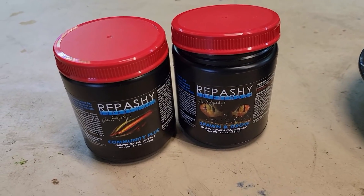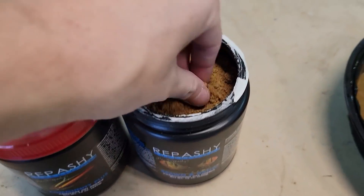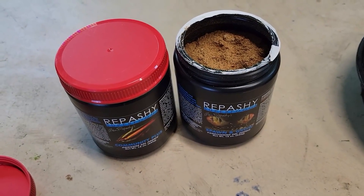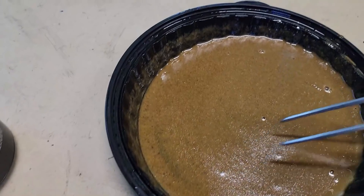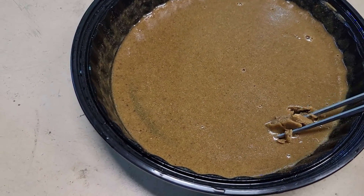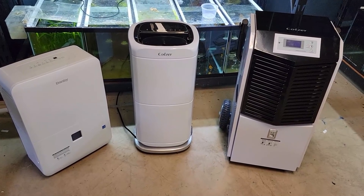I also have to make my repashy that I usually make once a week. I go through quite a lot of it just because I've got a lot of corys and a lot of plecos. For anybody that doesn't know, repashy starts off as a powder — you boil water, mix the powder in, keep stirring, then let it sit in the fridge or freezer and it becomes a gel. You just cut pieces in different sizes and the fish love it.